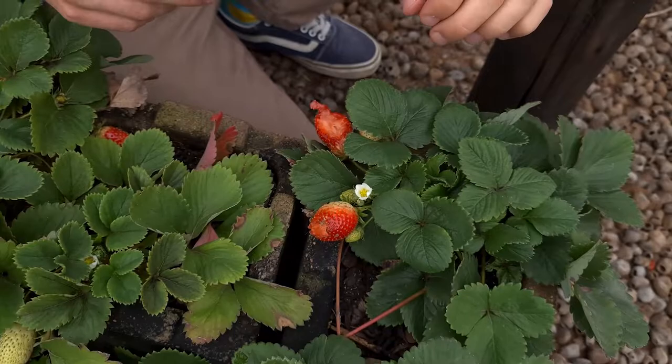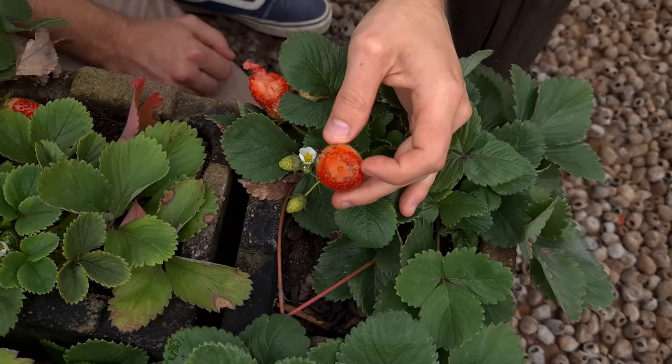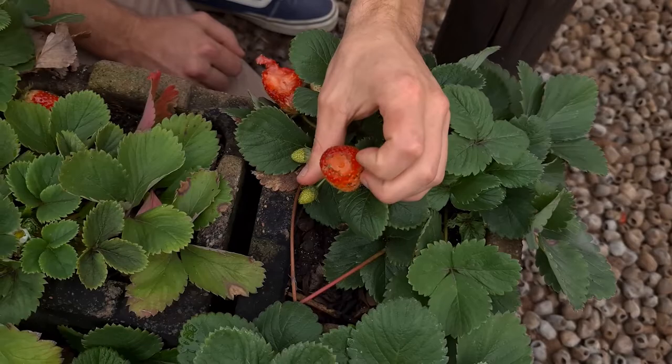Here's an example of the kind of damage that snails and slugs can cause. Just look at that — it destroys the entire strawberry and it then begins to rot, as you can see.